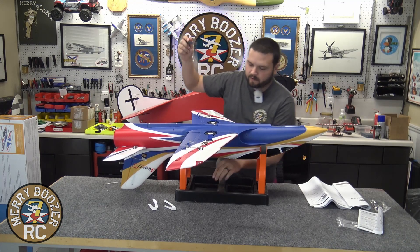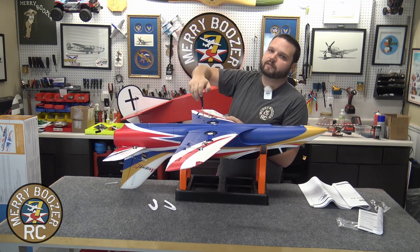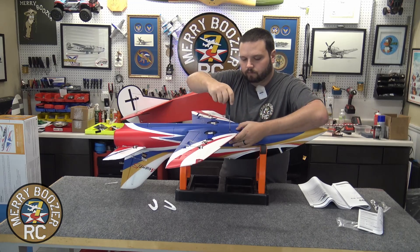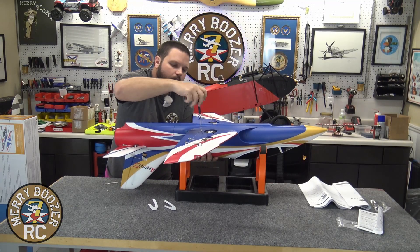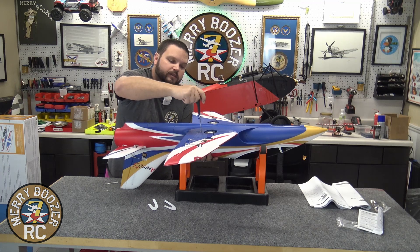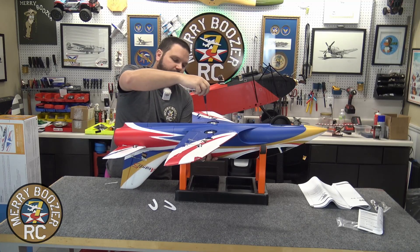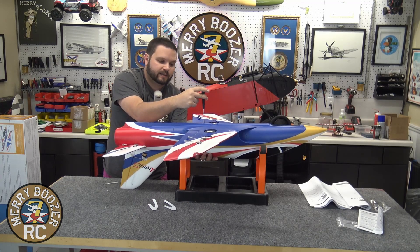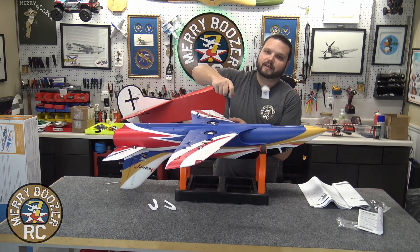Don't tighten them all the way — do one, get it about halfway in, go to the next one. You want to make sure you get them all started before you screw them down; it'll make it easier. Now that we have all four screws in, we can go ahead and cinch them down the rest of the way. Once again, do not over-tighten — two fingers is a good rule. What you can do with two fingers is going to get it tight but not over-tighten it. I can't stress enough how much of a difference having an actual screwdriver instead of just an Allen key makes — it makes your life so much easier.